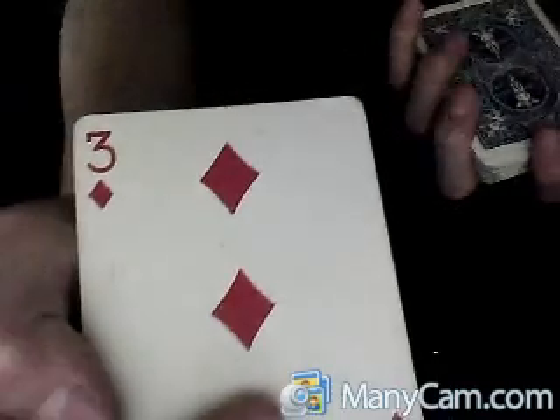It's for your card. I'm just going to look at it in two. It's the three of diamonds. So I tell you to put it back in the deck, and you put it in the deck.